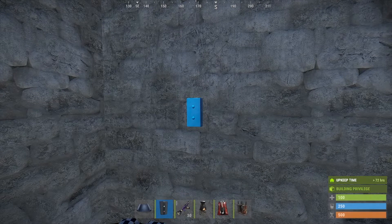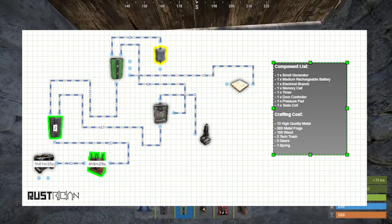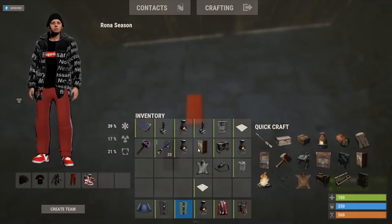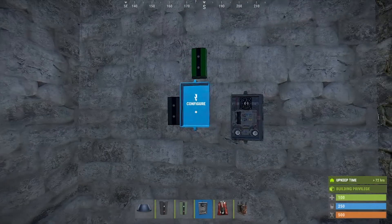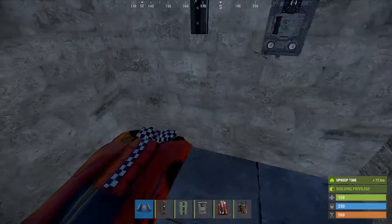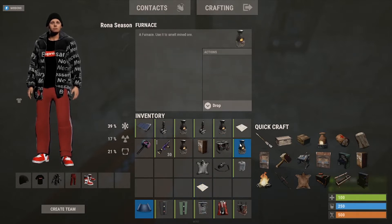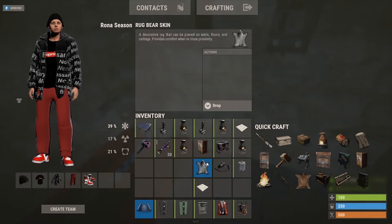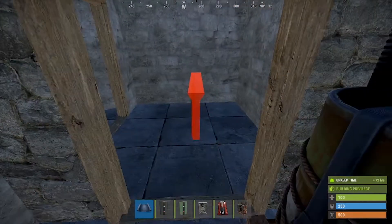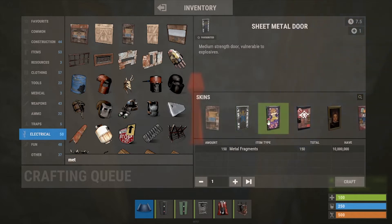You'll need: an electrical branch, memory cell, timer, pressure pad, two furnaces, door controller, wire tool, a bear rug, and the materials to build the base itself.